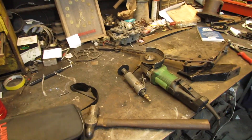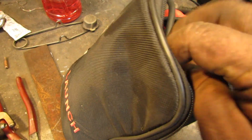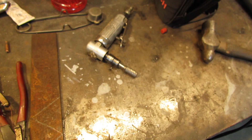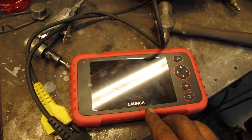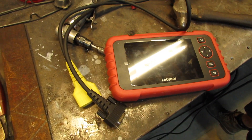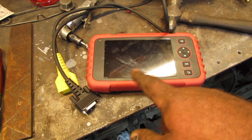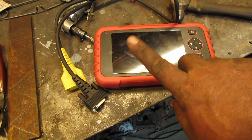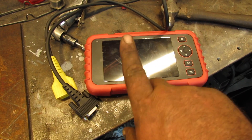I'm going to do a little review here. These nice folks from Launch sent me this computer analyzer, and this thing will hook up to the most latest models of vehicles. It will diagnose transmissions, even some of the newer ones where the steering has a sensor in it, so it tells whether it's centered or off to the left or the right.